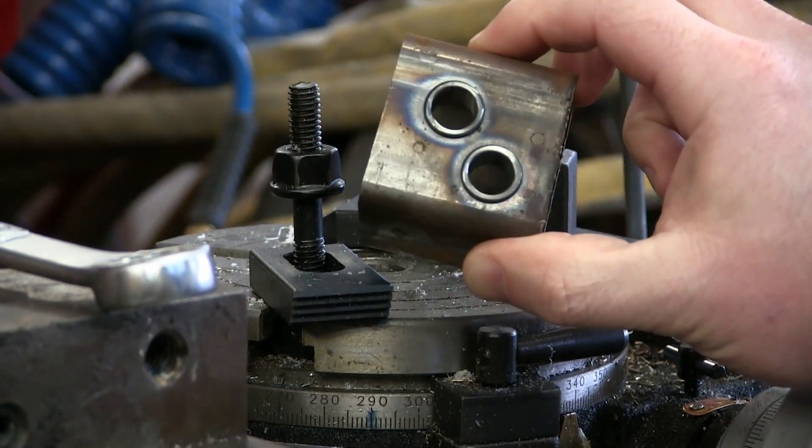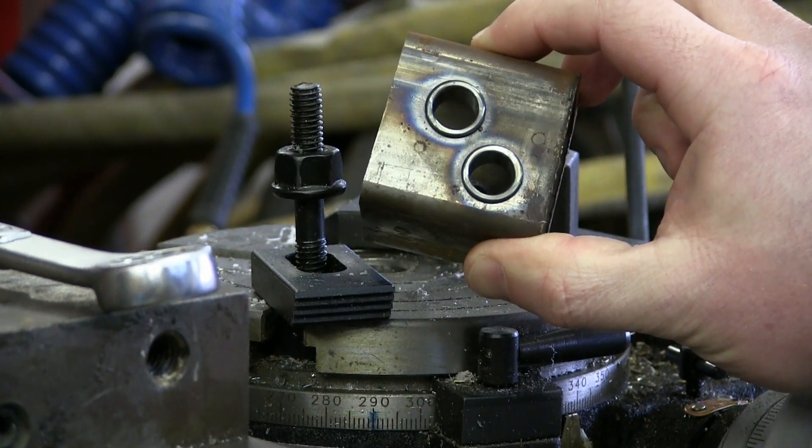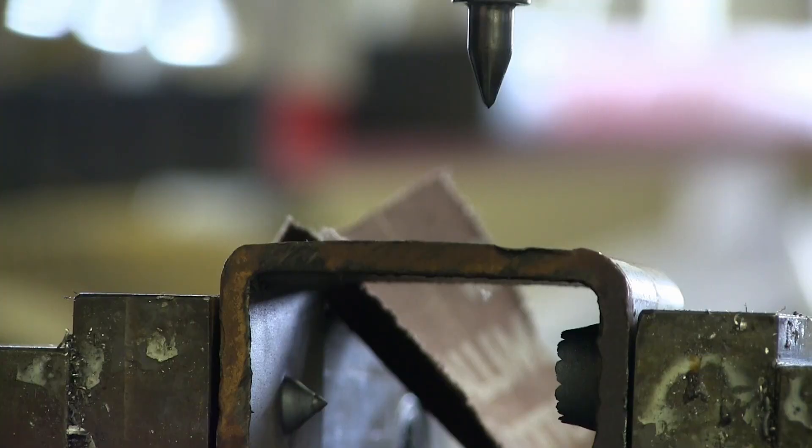Gentlemen, welcome back to the shop. You got questions? I got answers. Flow drilling — what the fuck, over. In real time, with no music, just the sound of the machine, although I will very likely need to quiet it down.